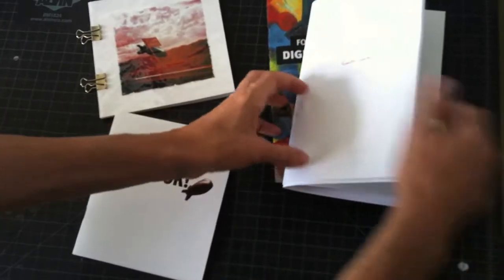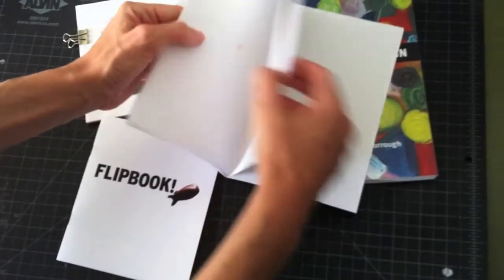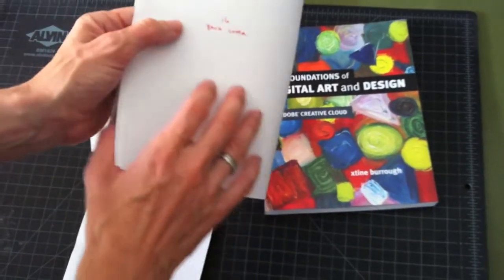I have four sheets of paper here, and four times four is sixteen, so the last page, or the back cover, is our sixteenth page.